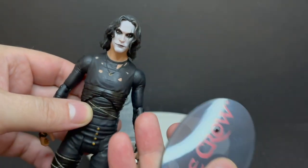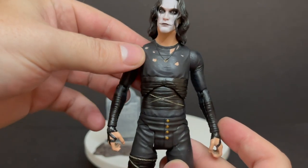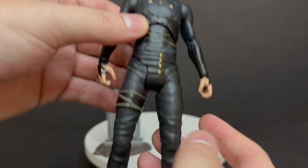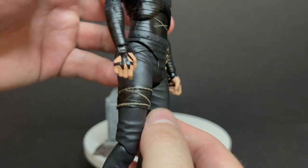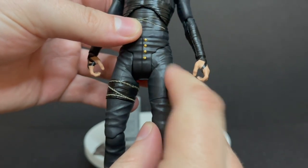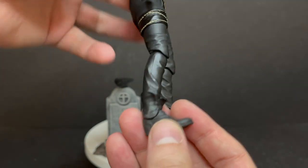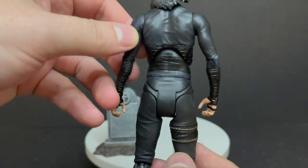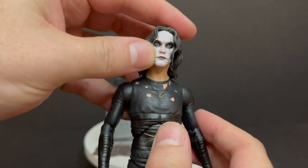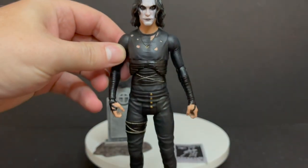I previously looked at the standard release with the trench coat and had my issues, but I did like the figure. This one is basically the same — nicely painted, nicely detailed, largely an all-black figure with elements of paint on the duct tape, hands, and everything else. It's a really nice figure, and it's great to have both versions. He's got pegs on the bottom of his feet for the stand, and all the way up top you can see the duct tape and the differentiating blacks, which is a nice touch.